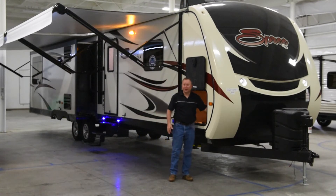We put an LED light on the inside, and we also have a battery disconnect, so when you're not camping you don't run your battery clear down.